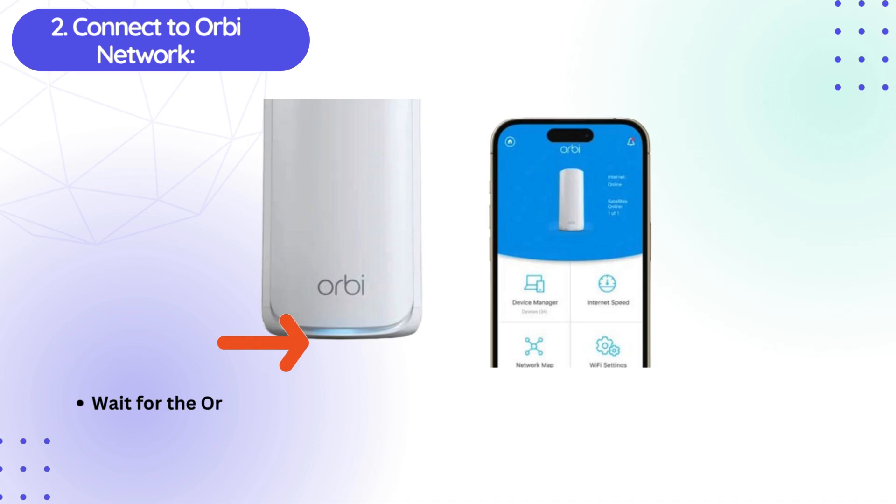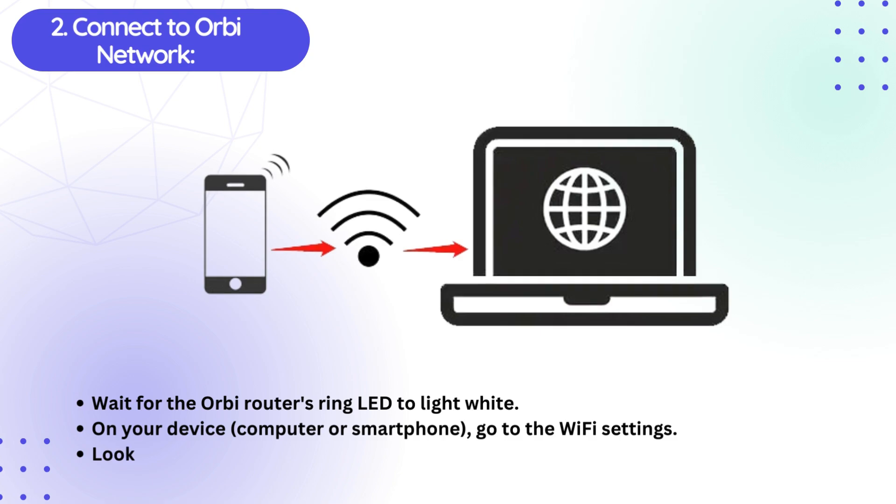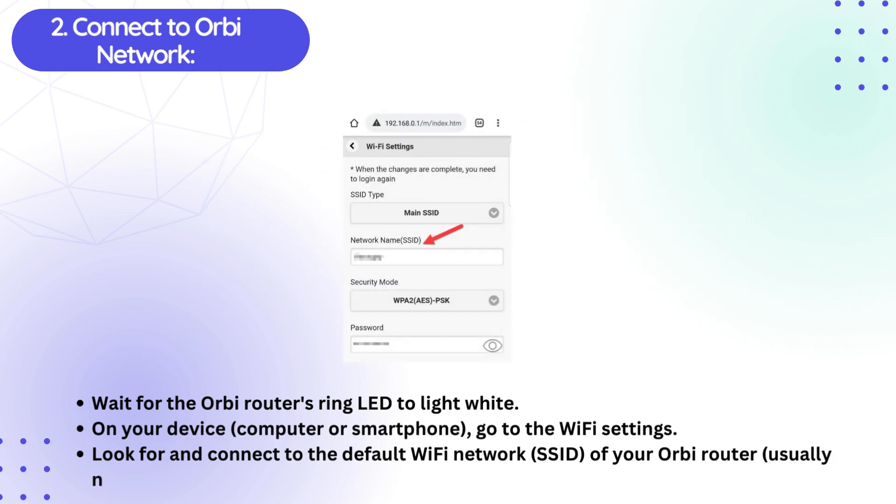Second, connect to the Orbi Network. Wait for the Orbi Router's Ring LED to light white. On your device — computer or smartphone — go to the Wi-Fi settings. Look for and connect to the default Wi-Fi network (SSID) of your Orbi Router, usually named something like OrbiXXX.